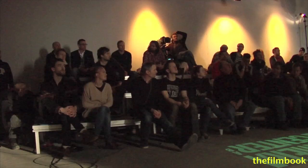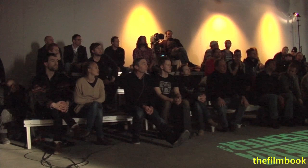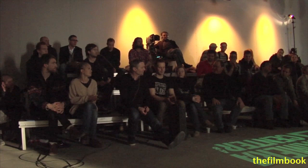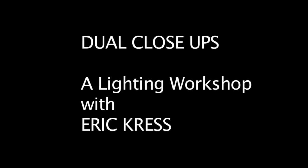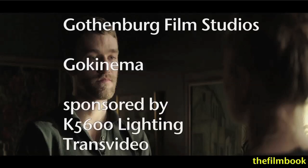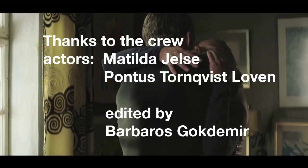We've actually constructed a couple of sequences, which is kind of cool. We've done the dual close-ups and we've seen different kinds of lighting. I think what we should do is thank Monsieur Eric Kress. Next, in part four, we will look at the Alexa footage from the workshop more closely and offer an analysis of Eric Kress's lighting variations. See you there.